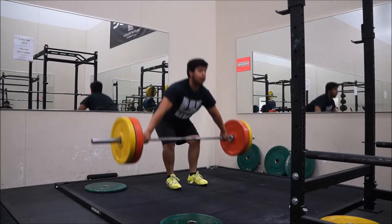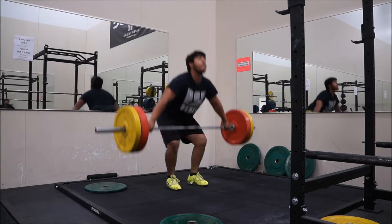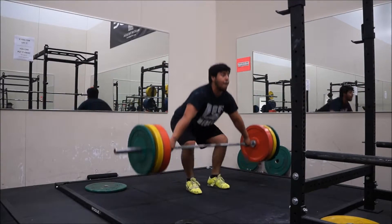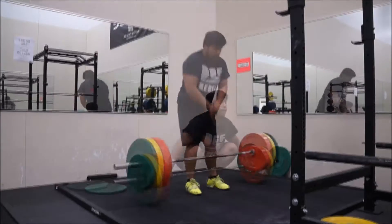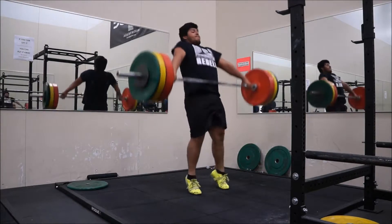Moving on to some snatch pulls — sets of triples starting at 185, then bumped it up to 205, those went pretty well. Then for the last set bumped it up to 215.